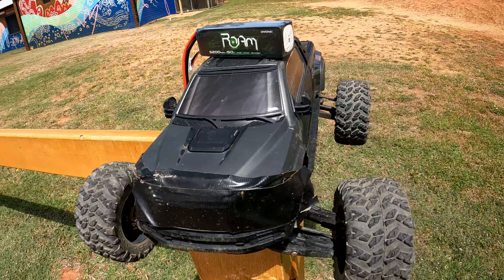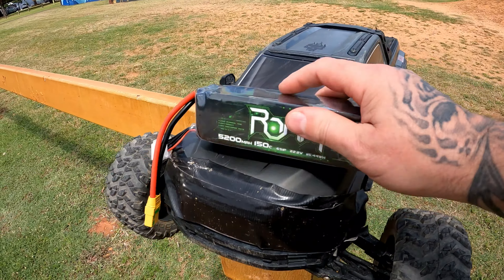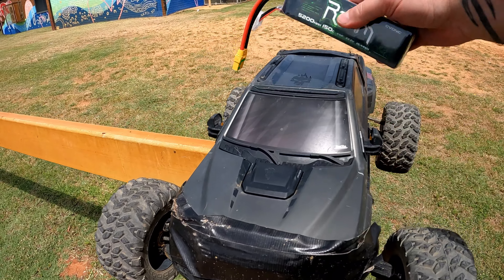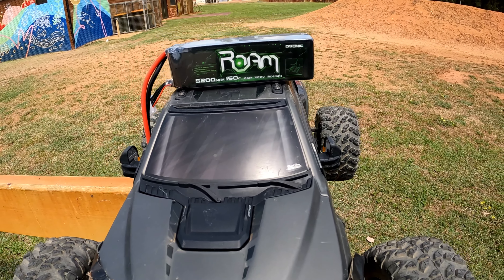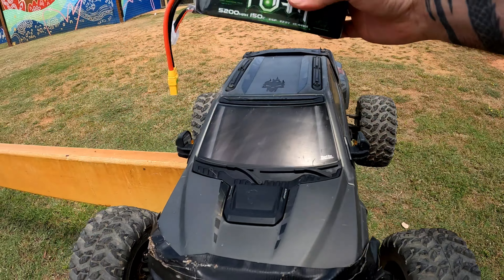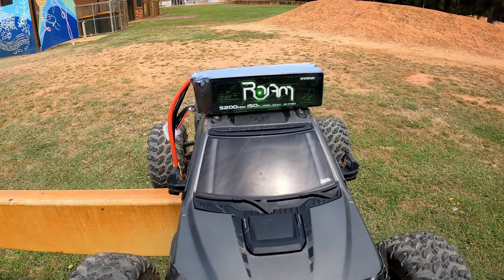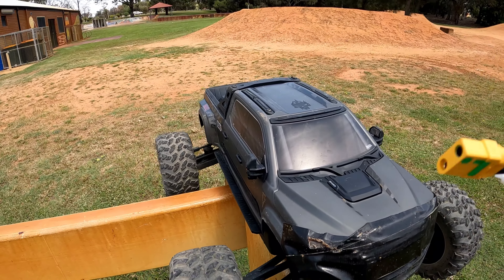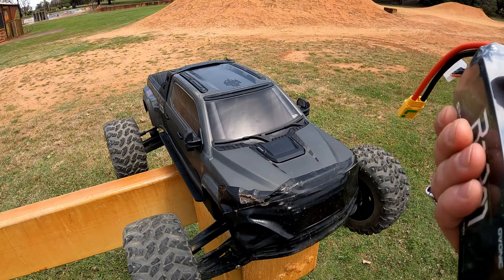Welcome back to Chaos RC. Today I've got the Arrma Big Rock 6S and I'm running the Ovonic Rome 6S 150C. A big thank you to Ovonic for sending these out — they've sent me two packs so I'm going to run two packs through today. I'm now sponsored by them, which is awesome. I've been using their LiPOs for quite a while, always been a big fan of the Rebel series. I'll leave links in the description and a discount code — about eight percent off. Let's give this a good thrashing. The Ovonic Rome 150C 6S 5200 — these should go good.